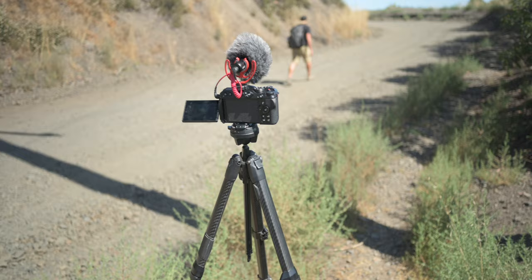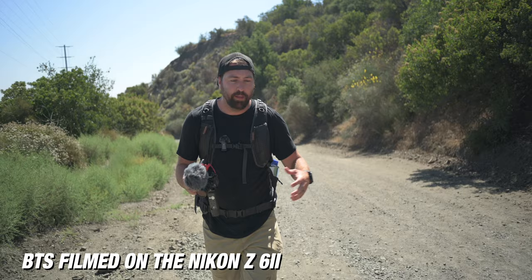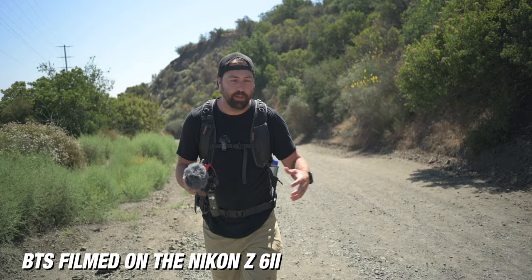I'm keeping my gear simple with a Z30, a lightweight tripod, small gimbal, and the additional creator pack that Nikon is offering with this camera. So when I make these styles of videos, I really like to give that sense of the vlogger aesthetic, but also telling a story — it's that blend of storytelling mixed with vlogging.